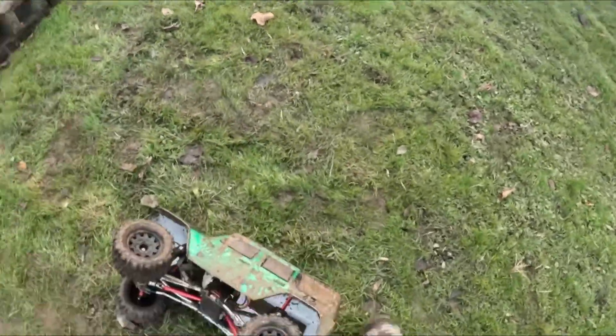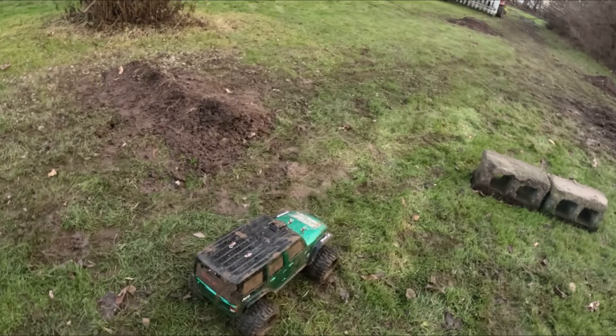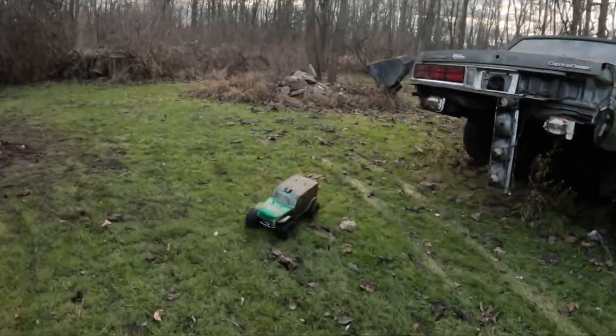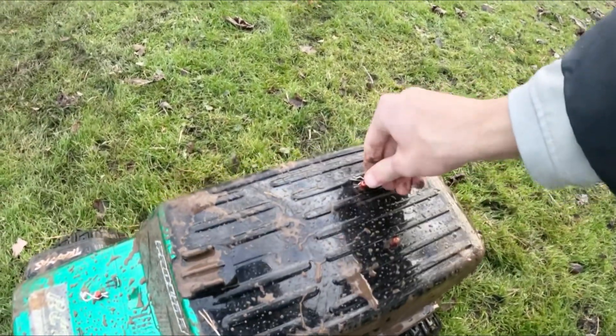I don't want to trim that body — I'm just going to have to put some smaller wheels on there. Or just take the body off. There is too much rub, let me just take this thing off.